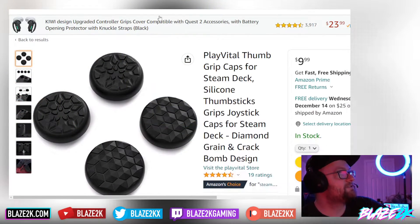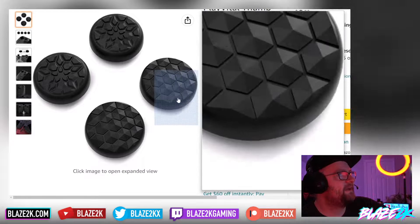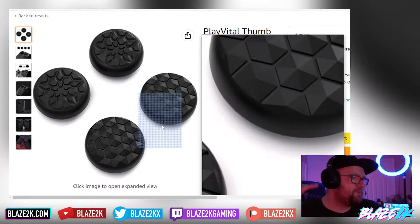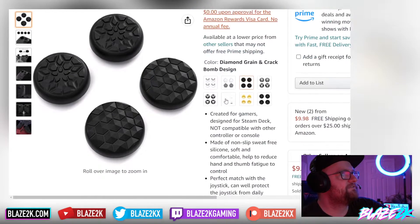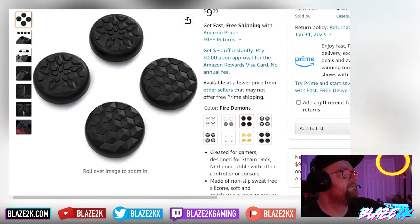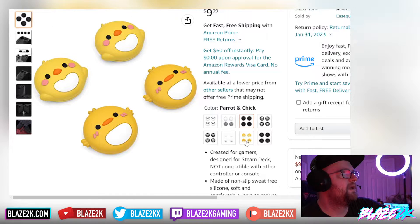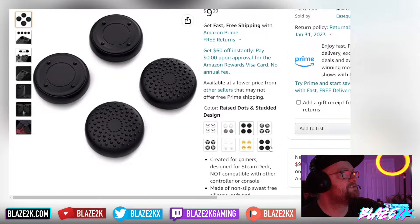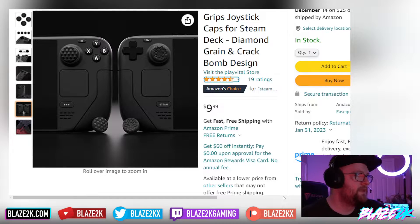The Amazon ones I also ordered are not Skull and Co grip covers, but they ship with next-day shipping at $9.99. You get two pairs instead of three and don't get all the added extras, so they're probably inferior to Skull and Co — but you get them faster. They come in a bunch of designs: panda, cat, demon fire, onigiri, parrot, chick, and raised dots or studded design.